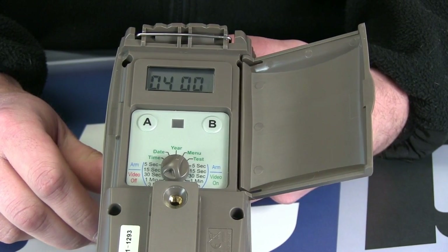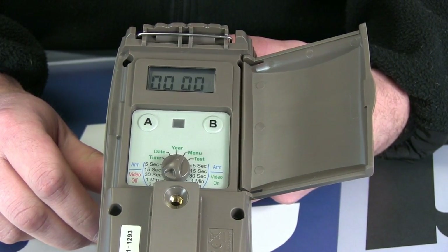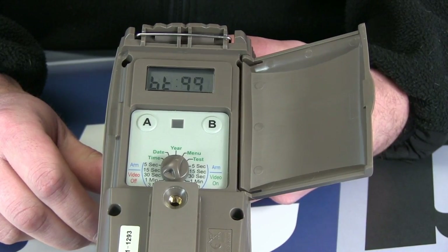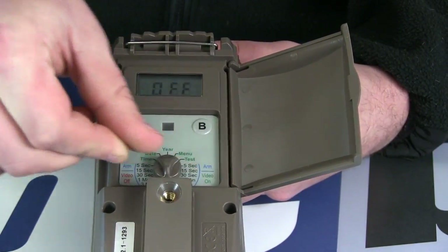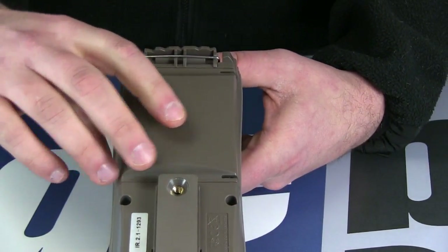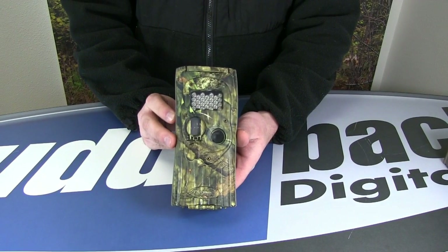Your camera is now updated and ready to be used. If you have any additional questions, feel free to contact our customer support and they can help walk you through the firmware download. You can reach us at 920-347-3810.